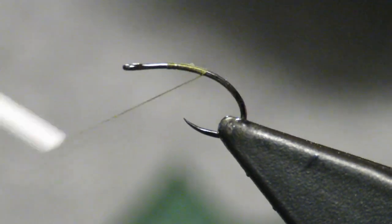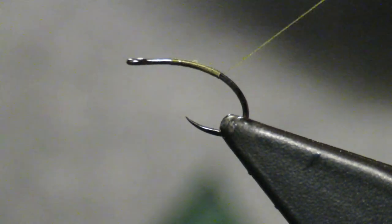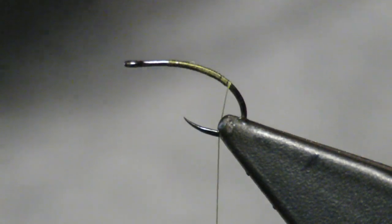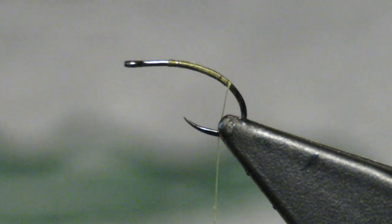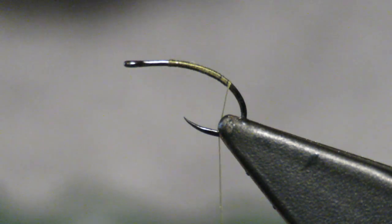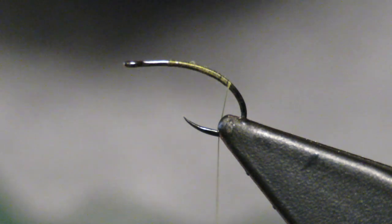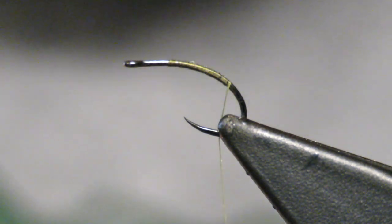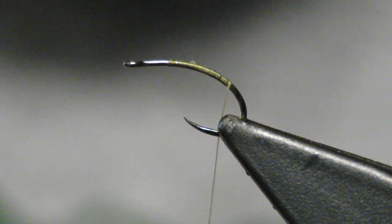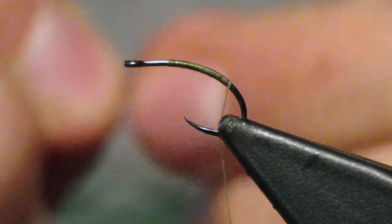So this is a Firehole 317, size 16, and this is one of the very few hooks that I tie wet flies on. It's just got a perfect bend to it and the hook rate is really great. I really like this hook. So there's my tail from that feather that we previously discussed.